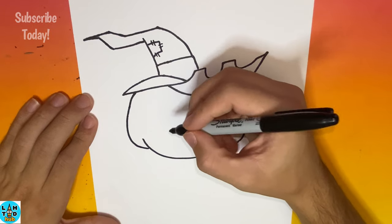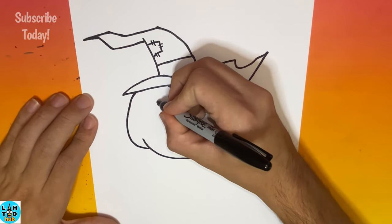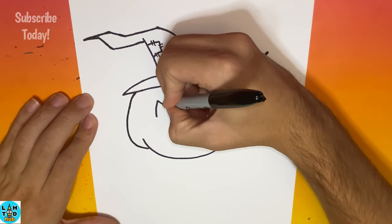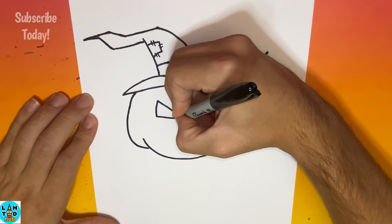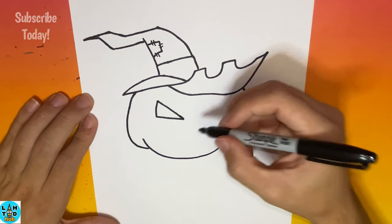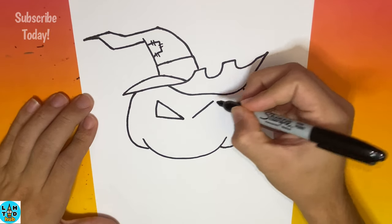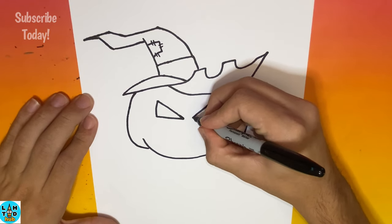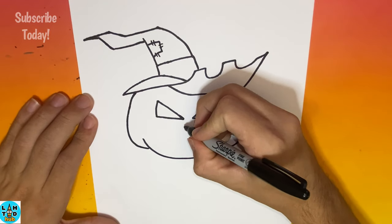Now for this next step, we're going to begin to make triangle-like eyes for our jack-o-lantern. For the nose, we're going to make another small triangle.